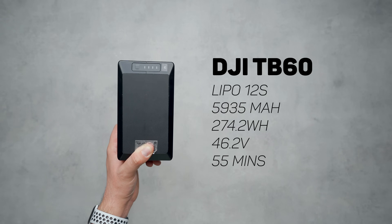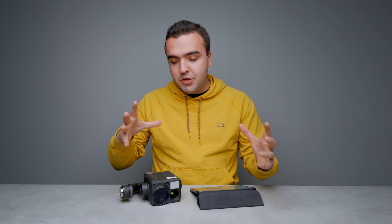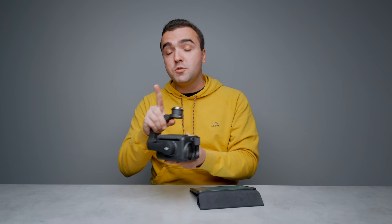The M300 has a whopping 55 minutes of flight time with no payload attached. Of course, this number will decrease as weight is added from the camera and different payloads, but it is still impressive. Regarding the different payloads that can be attached to the M300, the one I have here is the H20T — the flagship camera that goes along with the M300 — and I'm going to give this camera its own separate video. Today's video is going to be entirely about the M300 aircraft itself.